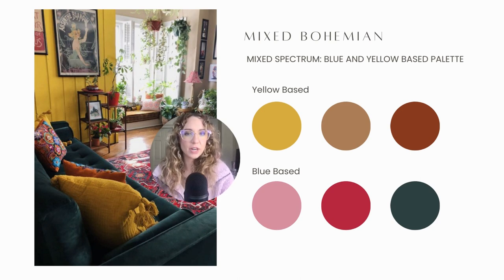Here's a quick snapshot of all the blue based and yellow based colors together. I want to know from you — what is your take on these color choices? Do you like them together? How would you feel if they were all yellow based or all blue based?